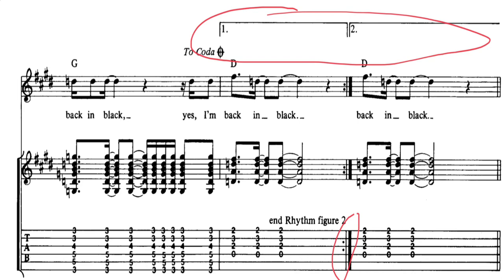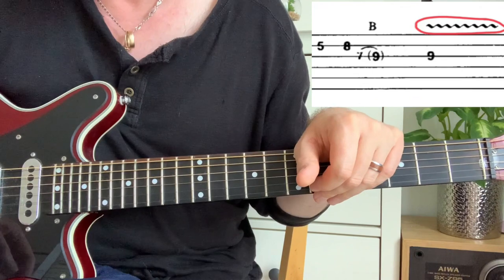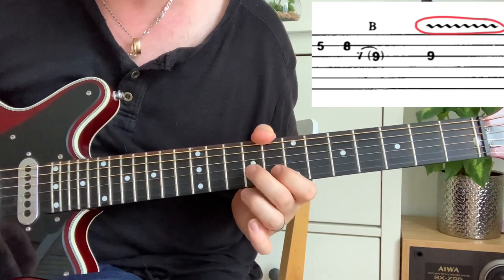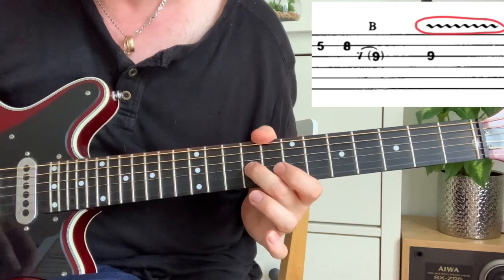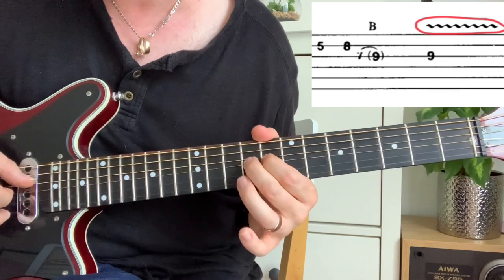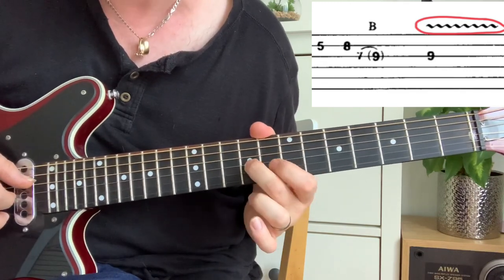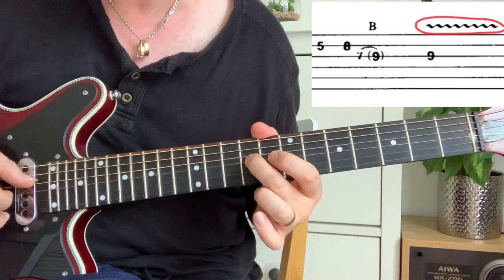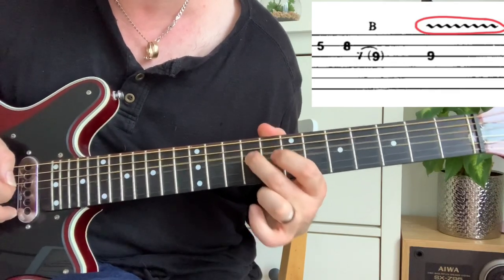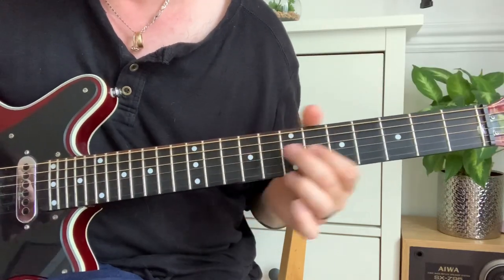I hope that clears things up — let me know in the comments. Now in this next example, you've got these squiggles marked with a red circle — that is simply vibrato. Vibrato is a very personal thing; everybody does it slightly differently. Instead of just hitting the note cleanly, you shake it. Some people have a very wide vibrato, and it makes the note last longer.